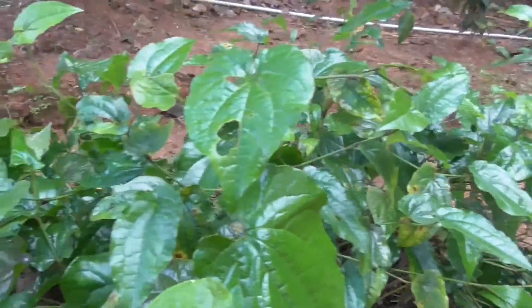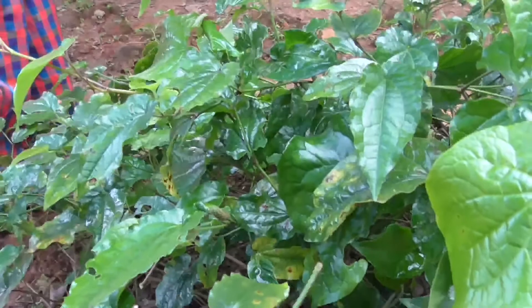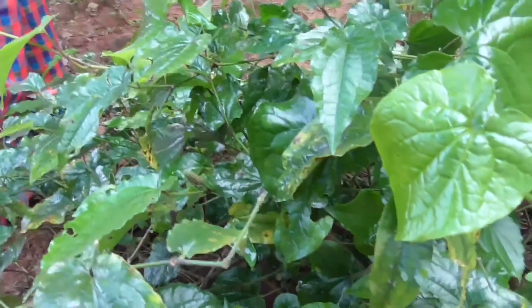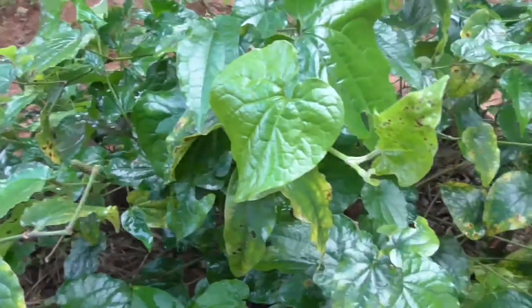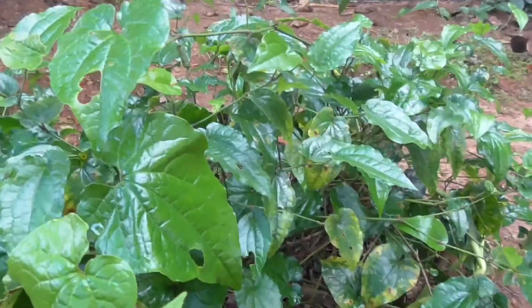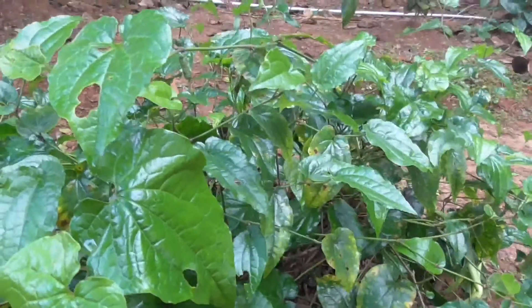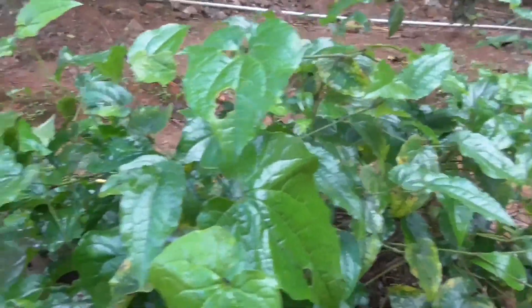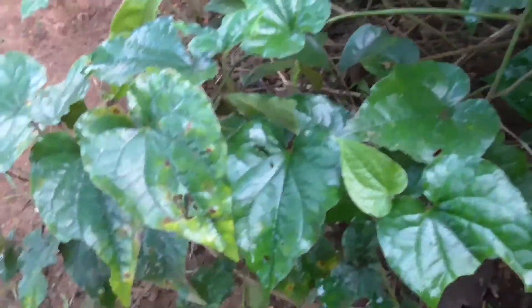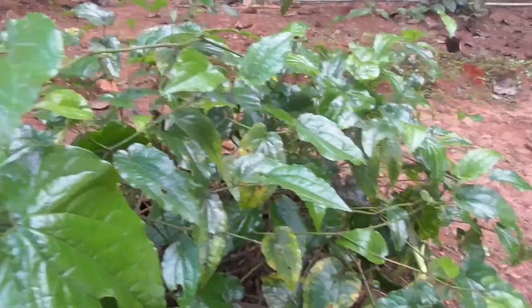The main useful part of Pippali is the fruit, but the root is also used — both Moola (root) and Phala (fruit) are used. The fruit is mainly used in Kasa (cough) and Shvasa (respiratory disorders). It is used as Deepaniya (digestive stimulant), Agnidipaka, Amapachaka, and Shamaka. Pippali is also Vrushya (aphrodisiac) and Rasayana (rejuvenating).